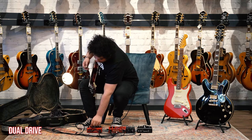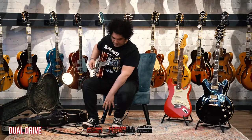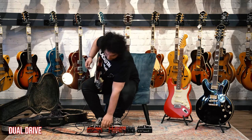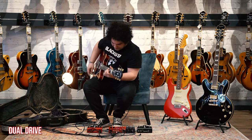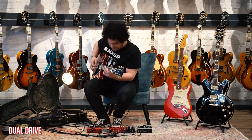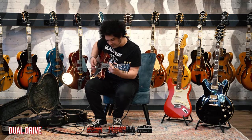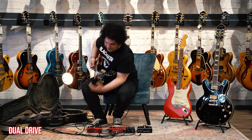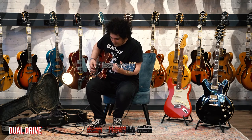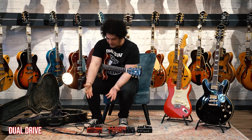Just more gain there, and then we go to overdrive. In essence you've got like five sounds: completely clean DI, clean, crunch, crunch 2, and overdrive. They've really tuned this to be a lot like an amp, which is incredible given how small it is and how amp-like it sounds.